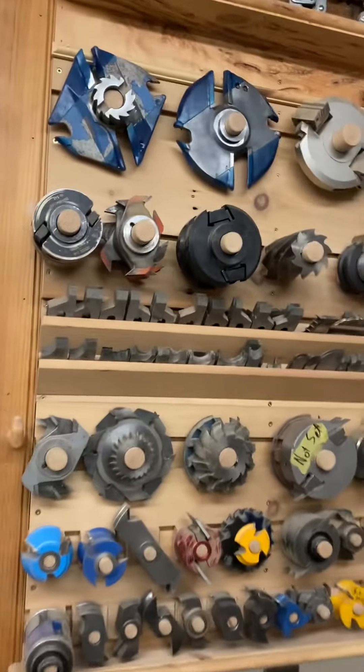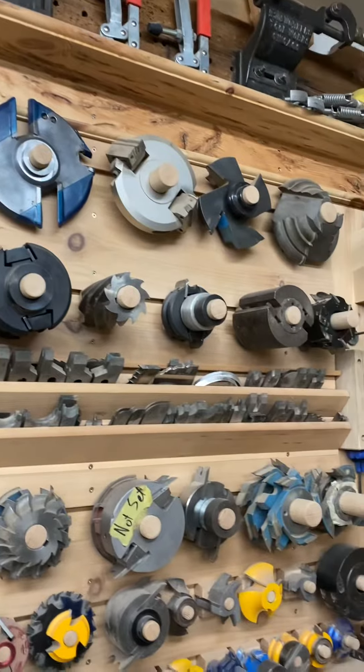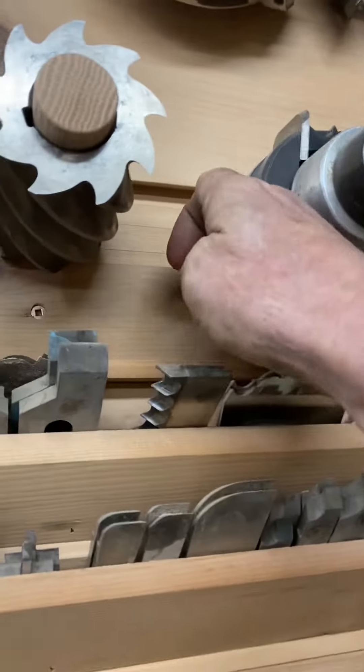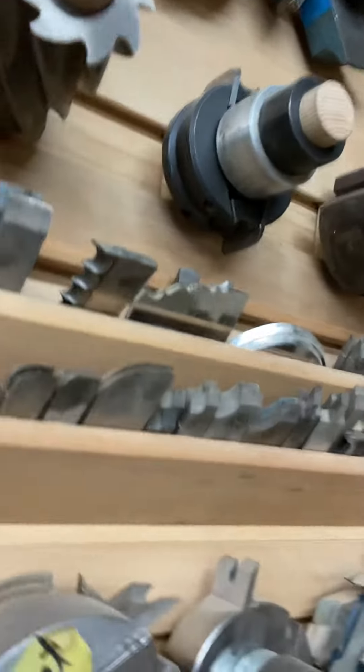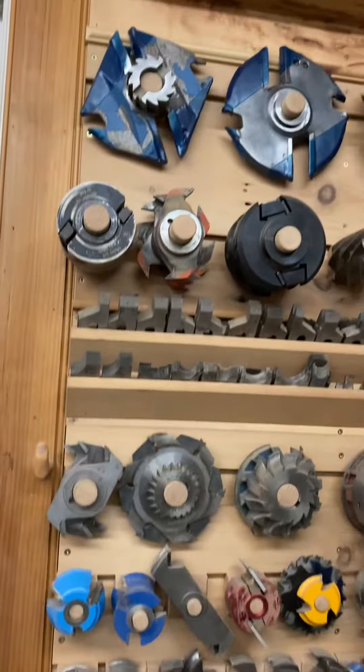Some people are wondering whether this is a good idea to hang your tooling. This is readily sharpened, and you can see I've got a little groove here — these can be slid into any position. I know some people said you might drop it. I suppose you could, but if you're clumsy, I guess so.